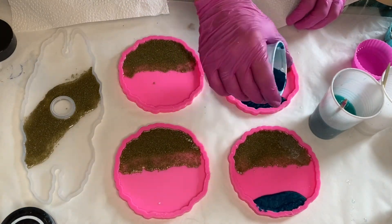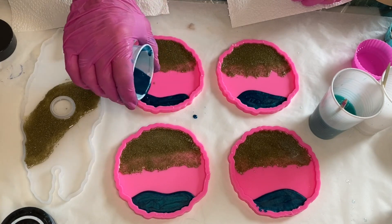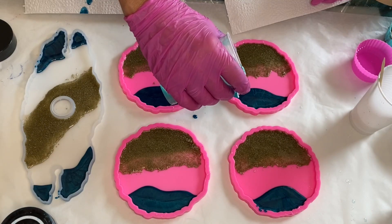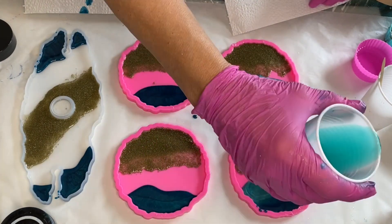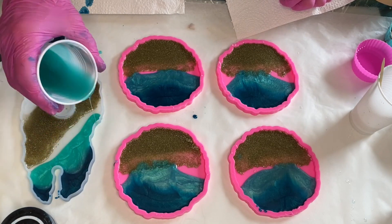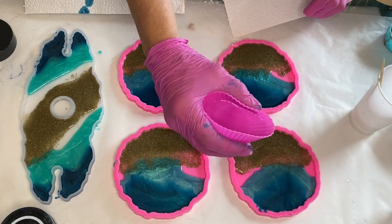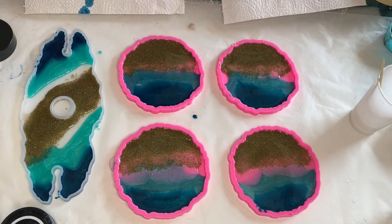She pours the Blue Diamond pigmented resin at the very top of the mold, followed by pouring her Peacock Green pigmented resin right below. She then pours clear resin in the area where the sand is, and this causes any of the blue pigmented resin that has gotten too close to the sand to be pushed back outwards.